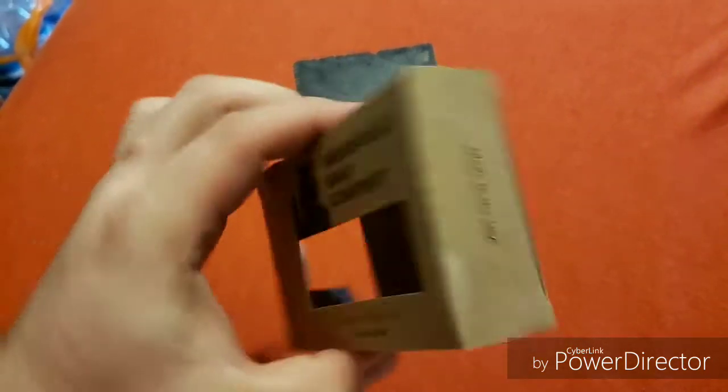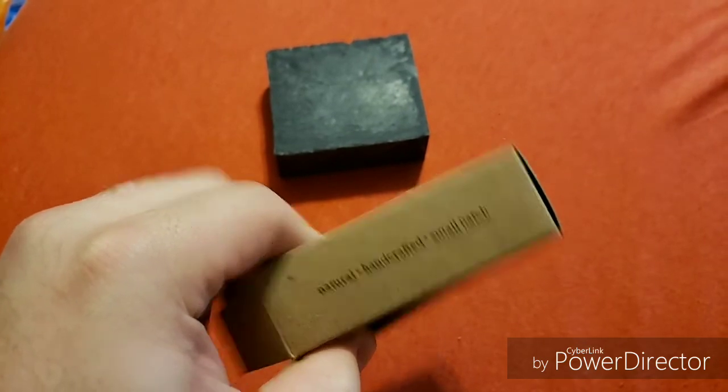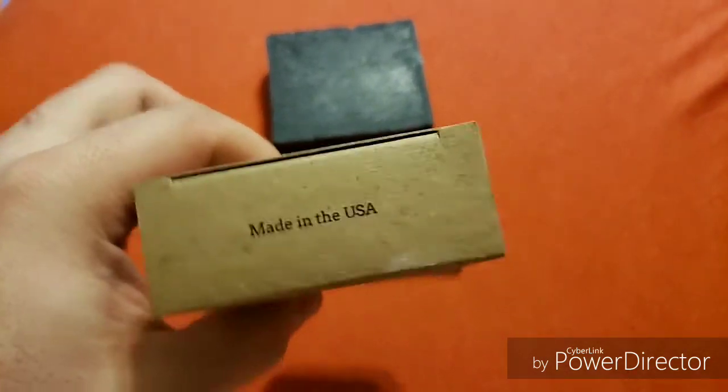I'll show you the box first, then the bar. The box says made in the good ol' U.S. of A. Natural, handcrafted, small batch, made in the U.S.A.